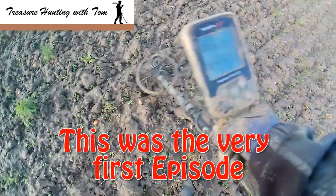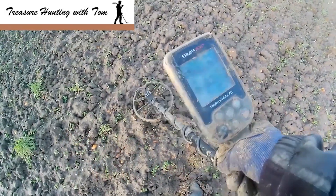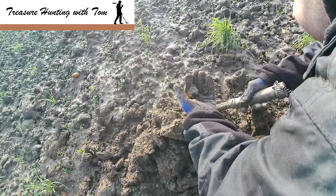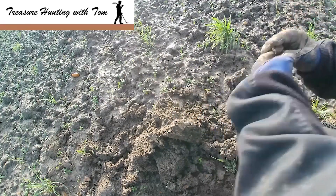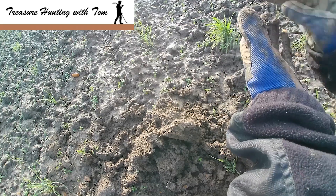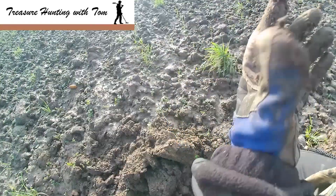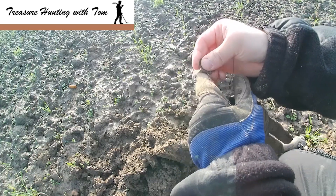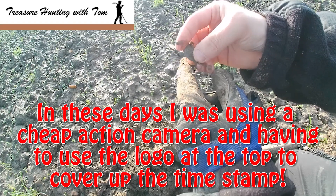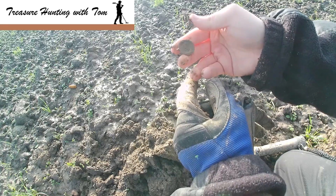First target, a bit jumpy. 30s to 40s, let's dig it up and see what it is. Right in front of me, it's a button — it's a pesky button. Not really what we want, but we'll stick it in our box anyway, onto the next one.